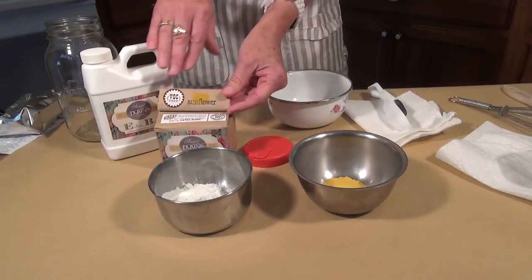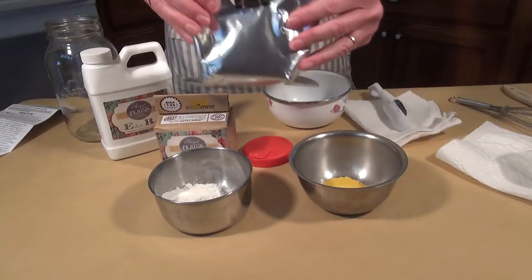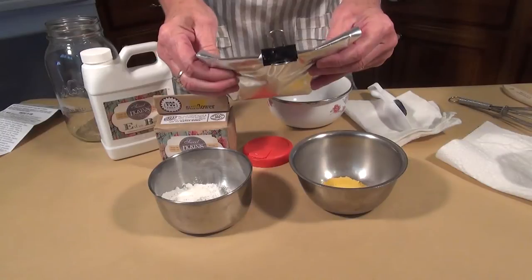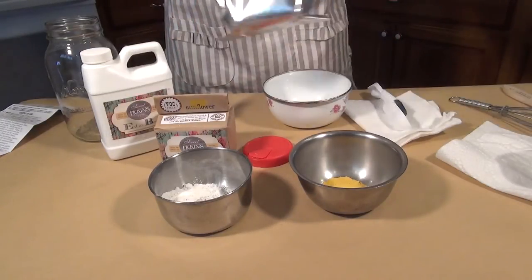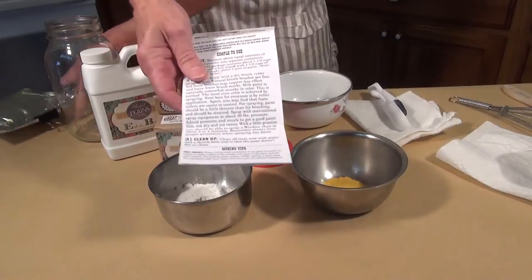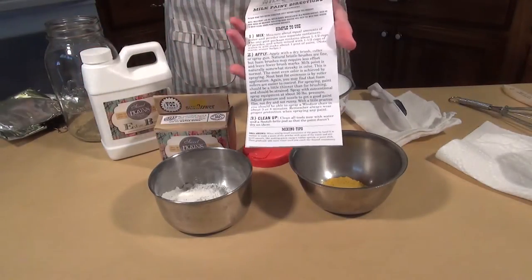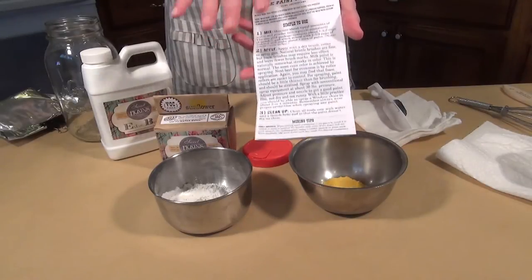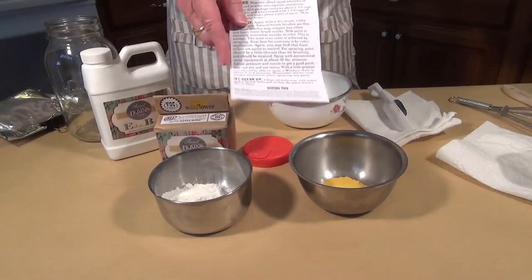Alright, let's get started. First of all, when you open up your milk paint, it comes in a vinyl bag lined, and you want to keep it sealed — that's important. Also inside, there's a lot of good information. This is always good to read; it tells you a lot more. There's even a number you can call for help if you need it — not me, the company.